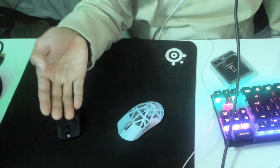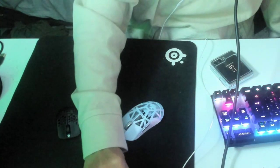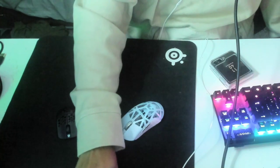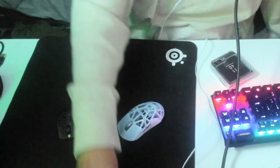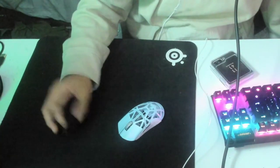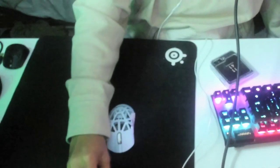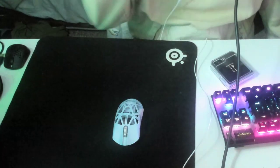Both the mouse and the dongle use USB-C. It comes with a really nice cable — not braided, but it feels like a Zowie cord, like what you'd get with the EC3 or something. I've been really liking the mouse so far.